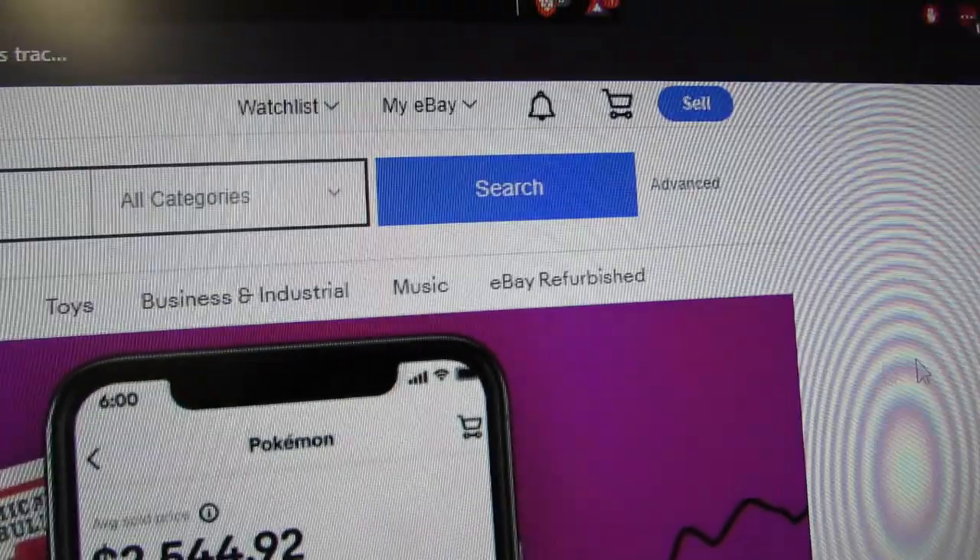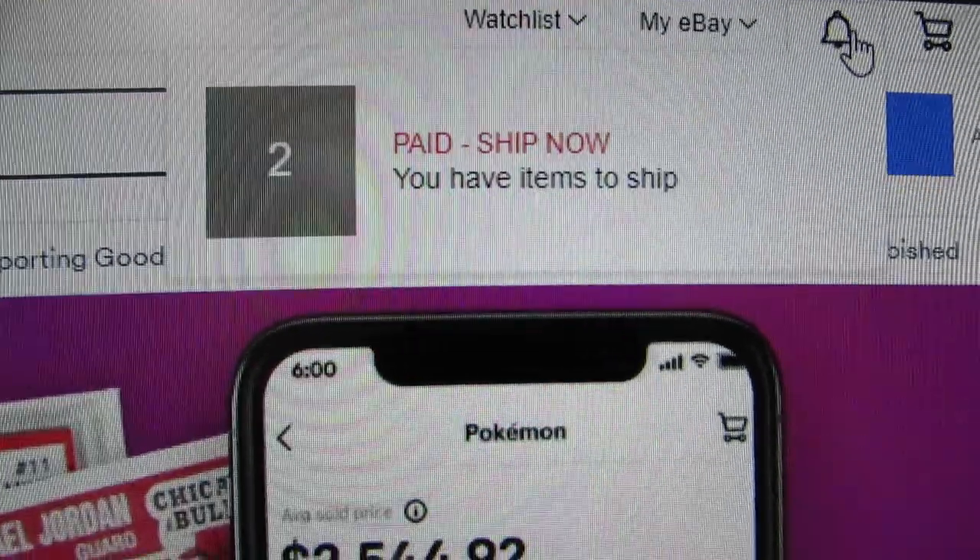Now that I got the stores done, let's take a look at eBay - two orders.